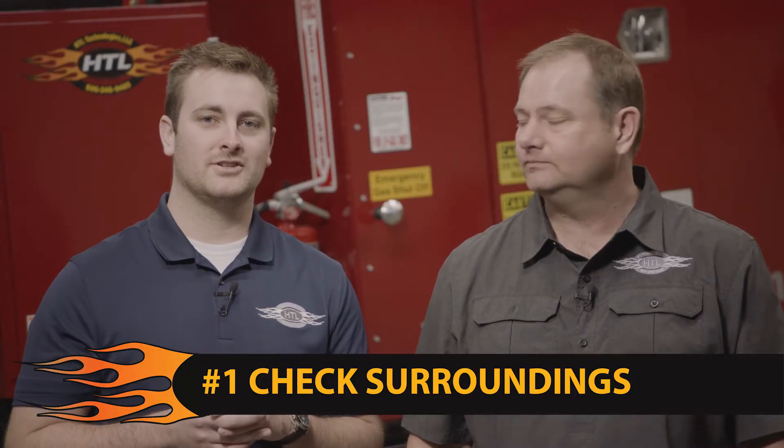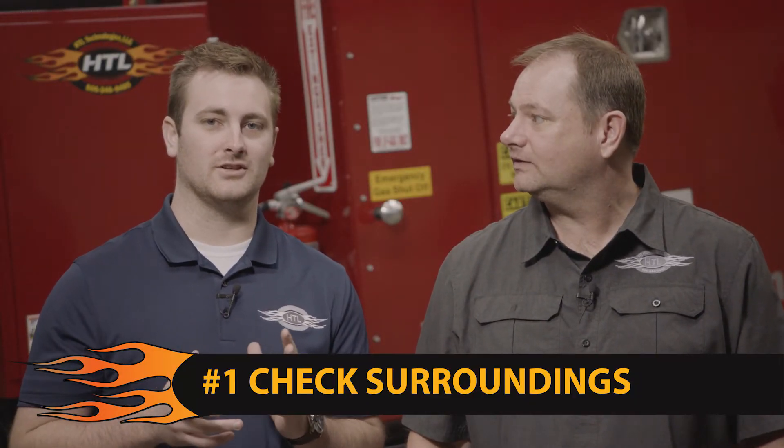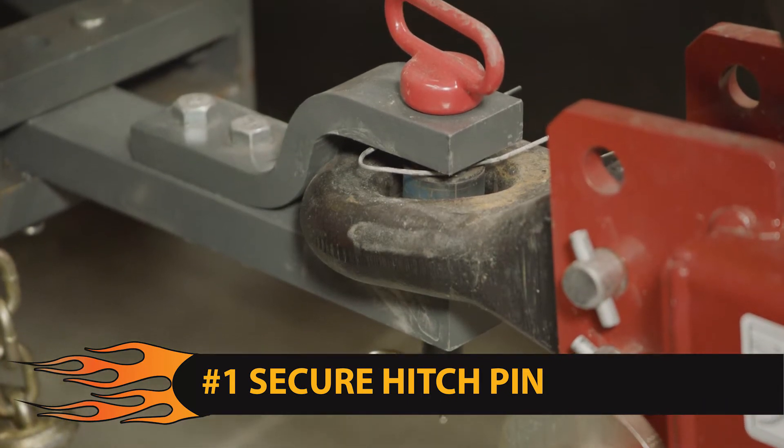Step 1: check all the surroundings to ensure the area is safe for starting the machine. Also ensure that the hitch pin is properly secured.